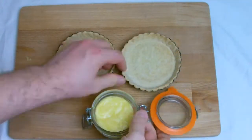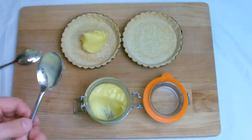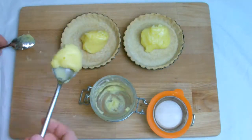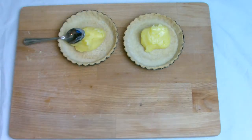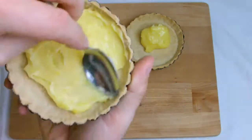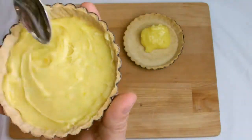Take some sweet pastry tart shells — you can find the recipe for this on the channel — and fill with the lemon curd two thirds of the way up. Spread the lemon curd evenly but be careful not to break the tart shells as they are very fragile.